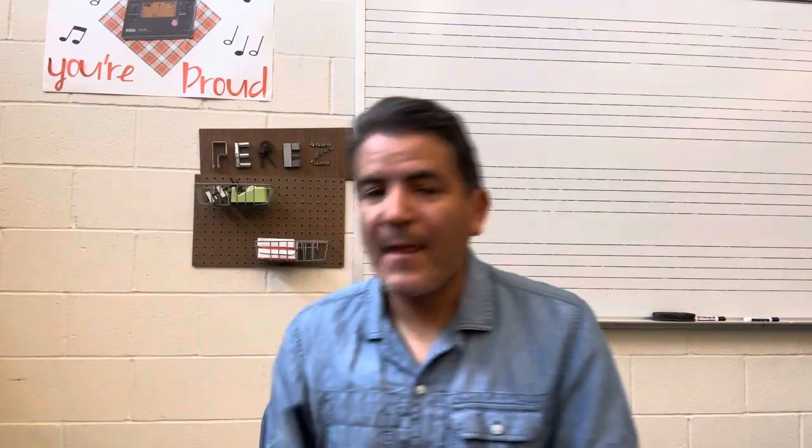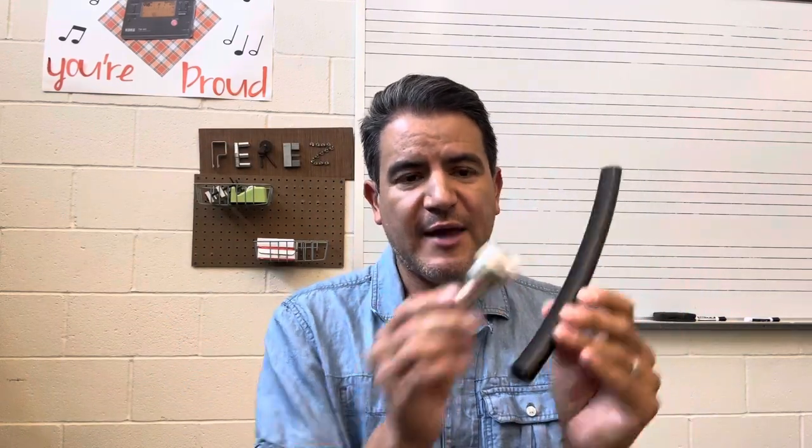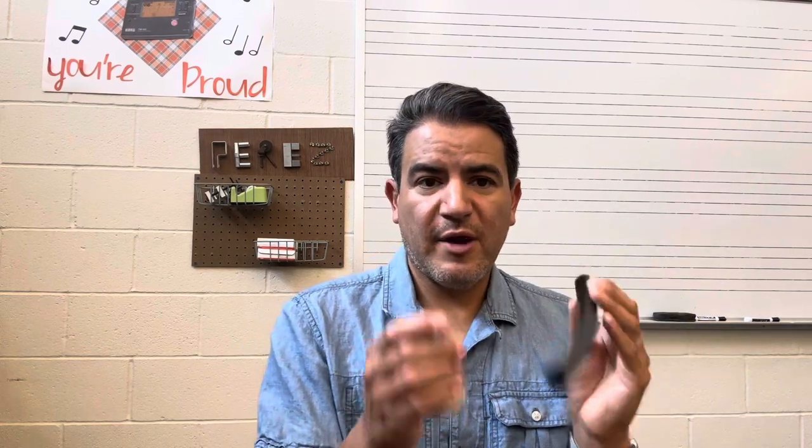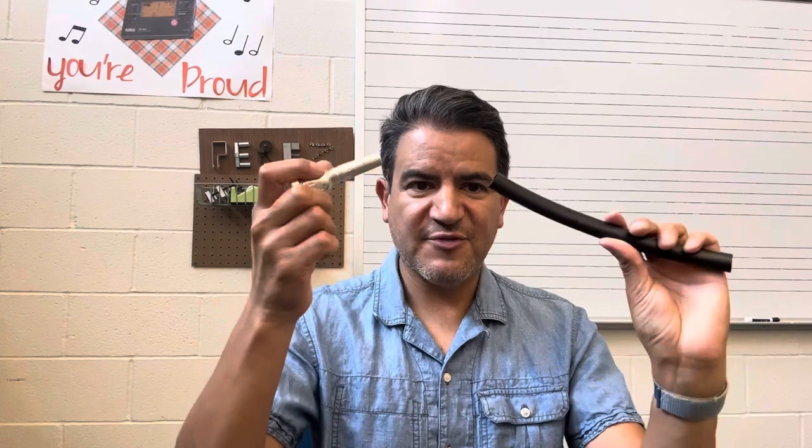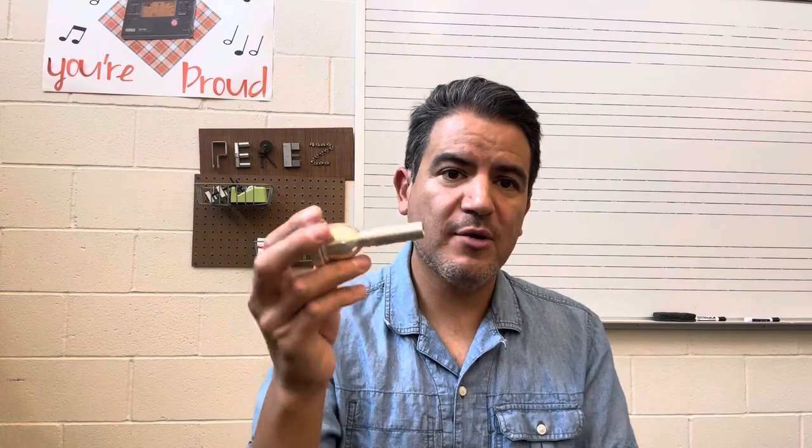For their vibration — I call it vibration, not a buzz — the analogy I give them is their bottom lip is like the floor of a garage and their top lip is like the garage door. You're going to slowly open the garage door — that's your top lip — until you start vibrating. I show them without a mouthpiece. The first time they do it, kids giggle, and I say watch it again: this is the floor of the garage, this is the garage door — slowly opening to create the vibration.